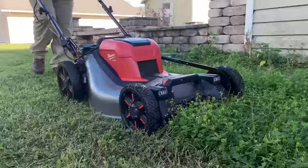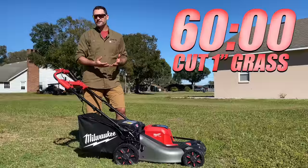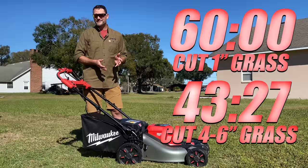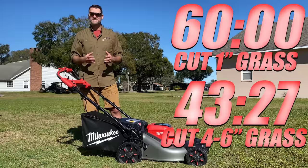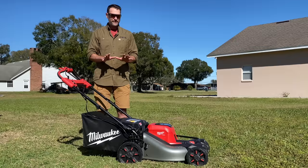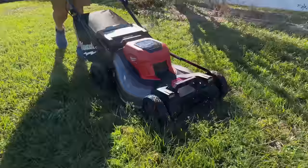Now that we know the mower has plenty of power, the next part of the conversation is runtime. With two 12-amp-hour batteries, that's a total of 432 watt-hours of capacity. Milwaukee says they can get up to 60 minutes of runtime, under conditions where they're taking one inch of grass off, using mulching mode, and running at 3 miles per hour. We were taking 4 to 6 inches off our grass, and we ran for 43 minutes and 27 seconds. Compared to what we were cutting, Milwaukee's hour-long estimate seems just about right. If you're using high-lift mode, expect the runtime to drop by about 33%, so around 40 minutes — but remember, you're using that for bagging or leaf collection where the load is a little bit lower.